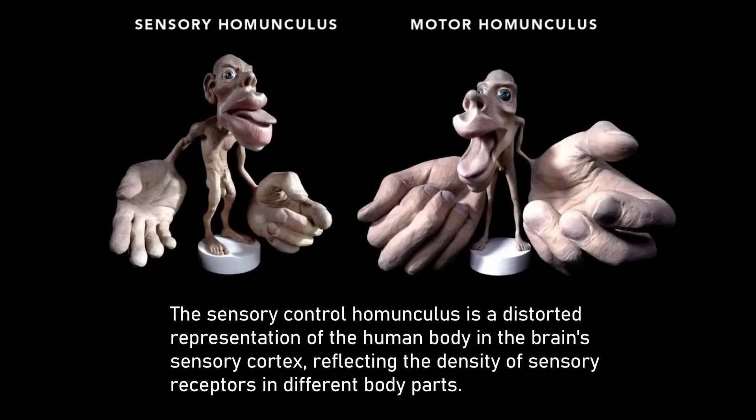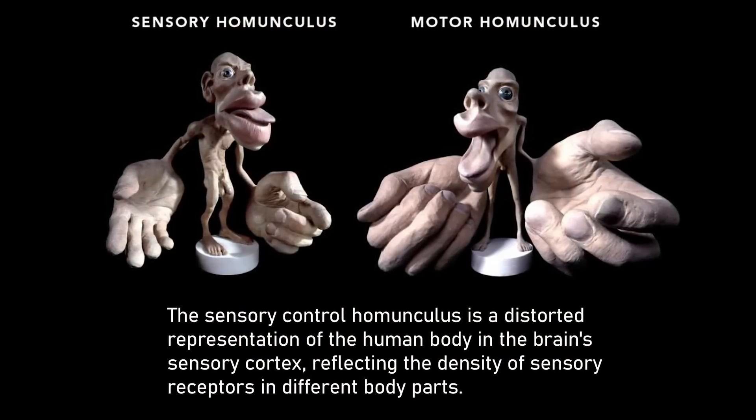It's the manipulation of the world, the intelligent, safe manipulation of objects in the world. When you start really thinking about your hand and how it works — the sensory control of the homunculus is where you have humongous hands.